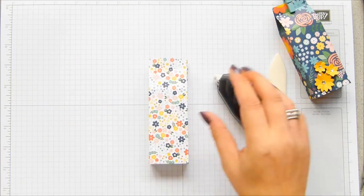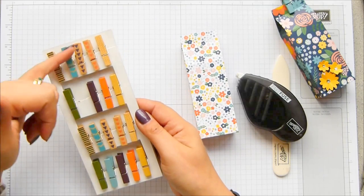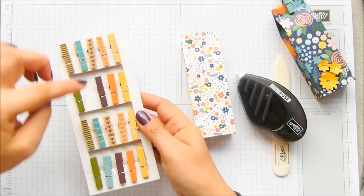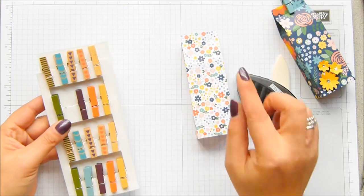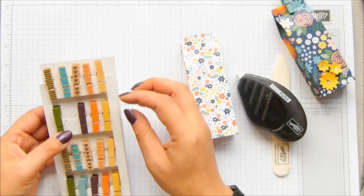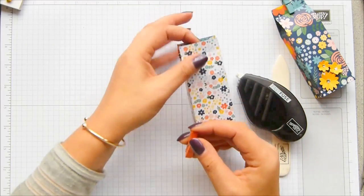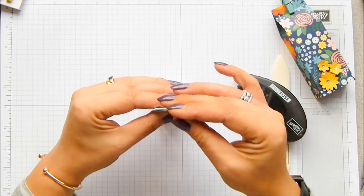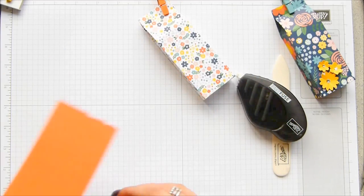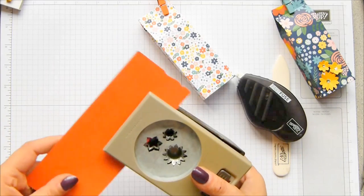So you put your sweeties and treats in. I'm closing it with the new In Colour pegs, which are just gorgeous. This one has got Lost Lagoon, which is obviously one of these colours, and it's also got Tangerine Tango. The orange In Colour is actually Tangello Twist, but it's close enough that I'm going to use it anyway. So I'm just going to clamp the peg on the top — how cute is that? And then I'm going to use my Boho Blossoms punch. I love it. And this is Tangerine Tango.